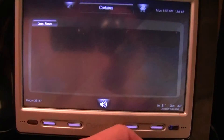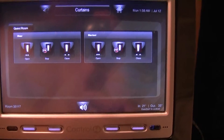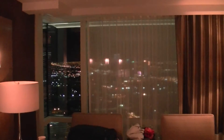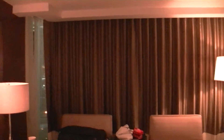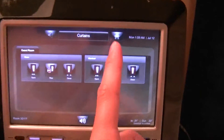The next one is the curtains, and this sets the sheer, the blackout, or both. I'm going to give you a demo here. Currently I have the curtains all open — both sheer and curtain. As I press the button to activate the close on the sheer, it will activate the sheer to close. Now I'm going to close the blackout as well, and you can see the blackout curtains drawing to close.